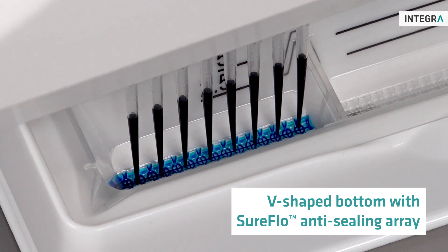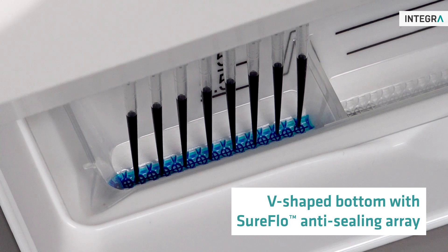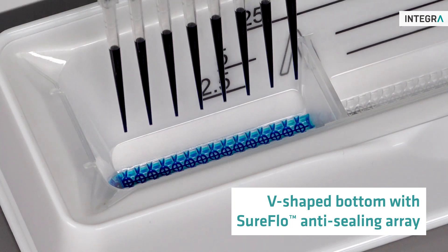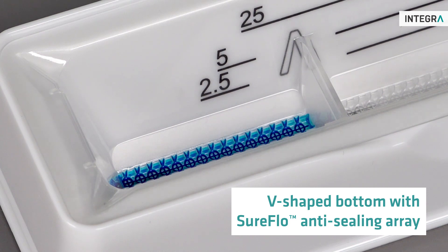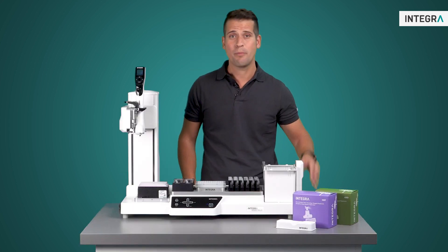The aspiration is now finished and you'll notice all tips are filled with liquid. Each channel aspirated 12 microliters, giving us a total of 96 microliters successfully aspirated, and only 4 microliters is left as residual dead volume.